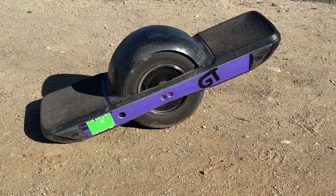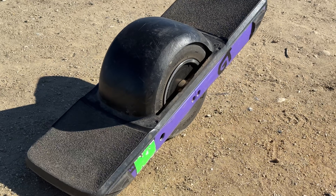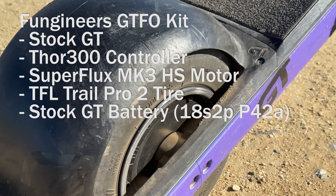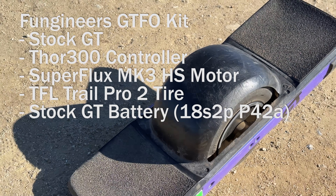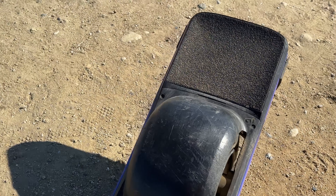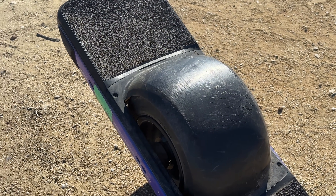Here it is in all its glory — GT with Fungineers GTFO kit, got the Superflux HS Mark III motor, Thor 300 controller, and fancy new lights, but everything else is stock Future Motion.